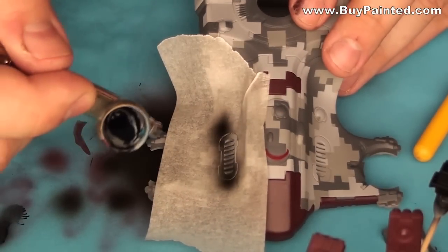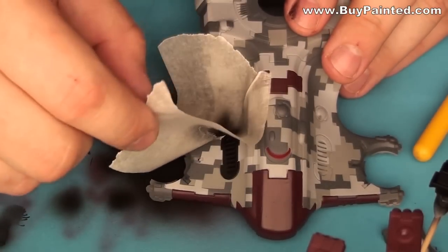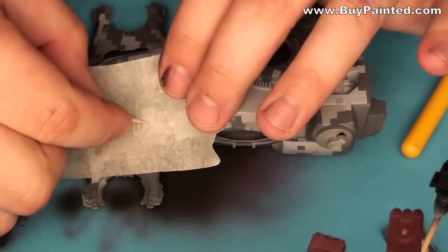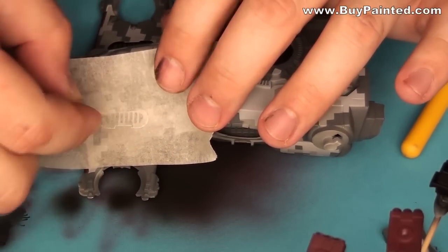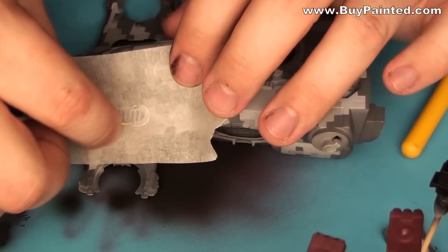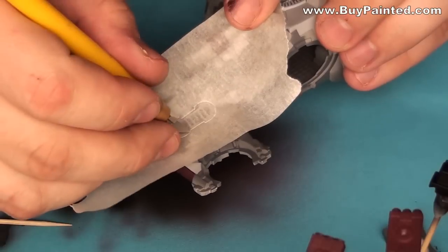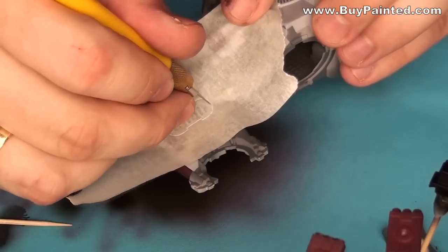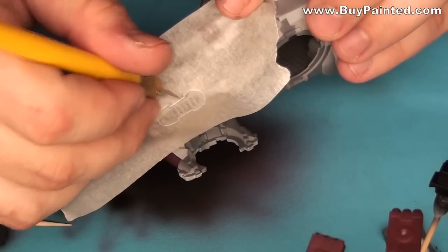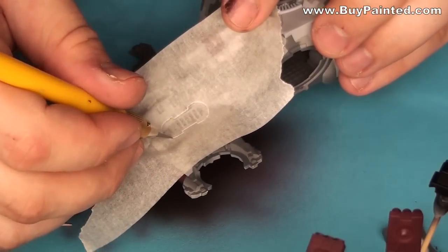I applied stick tape to the model, cut the stencil and painted the details.